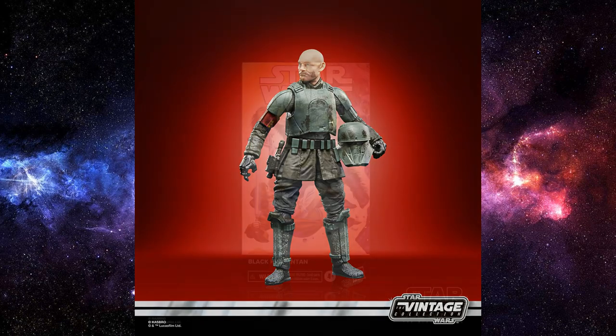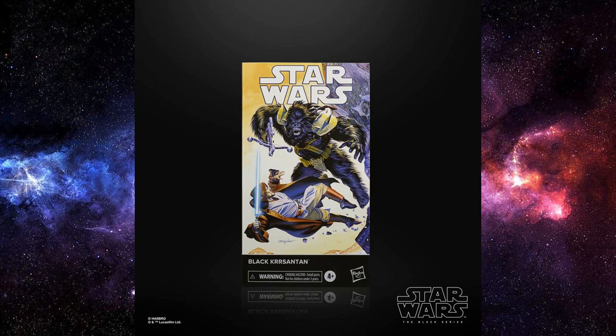Now let's talk Black Series. Hot on the heels of The Book of Boba Fett, this is something styles collectors should be absolutely excited about — but what we've been given is Black Krrsantan. I think we all want him, it's a no-brainer. We're going with a comic-style box, much like the four figures released last year and the Boba Fett from the Droids line. The packaging is fantastic, with great artwork straight from the comics and Kenobi on the front.